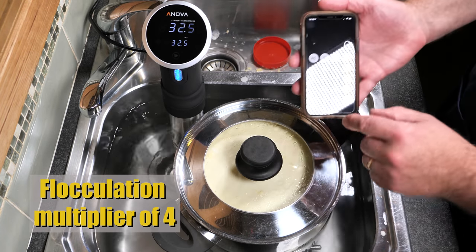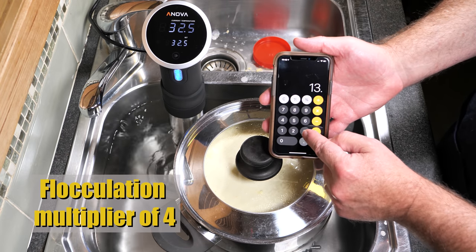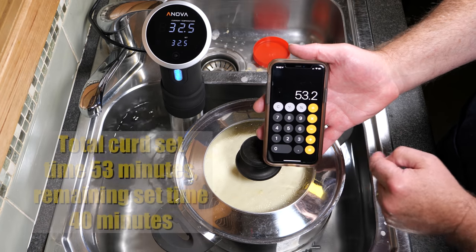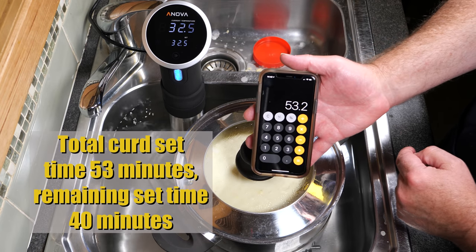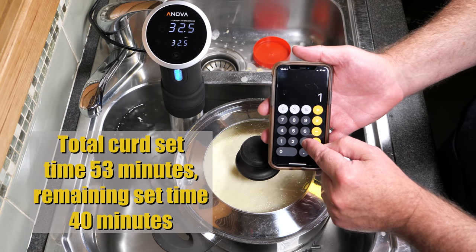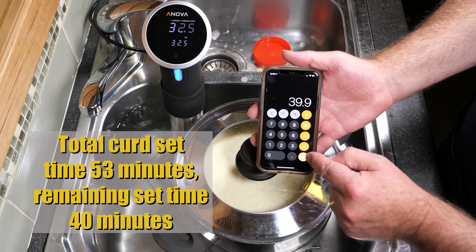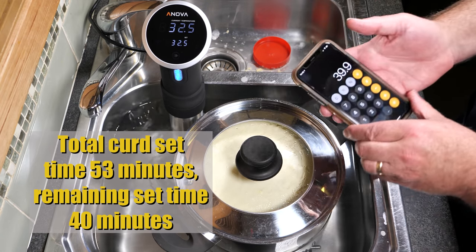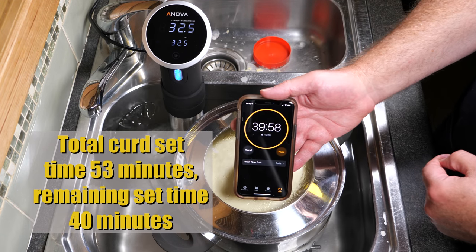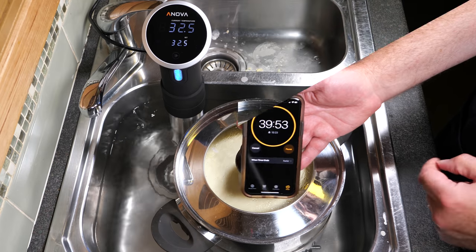The flocculation multiplier for this one is 4. So we're going to multiply 13.3 by 4, which gives us 53.2 minutes — so I'm going to use 53 minutes. What we now do is take away the initial 13.3 minutes from 53, which gives us 39.9. So about 40 minutes is how much time is left to set the curds.